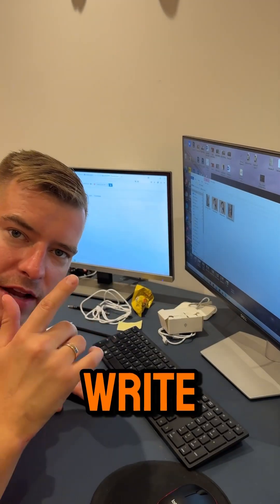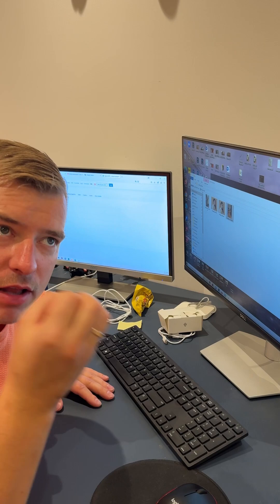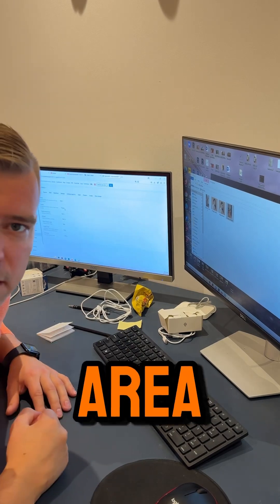Now I will write the script so that when doors are open, lights are turning on. Lights turn off only when the presence sensor is not detecting presence in this area.